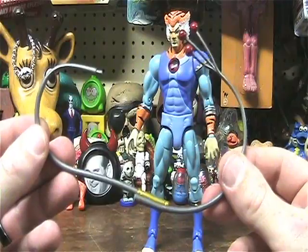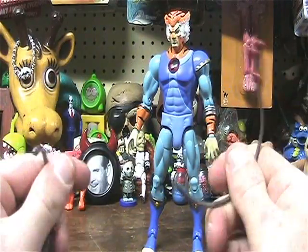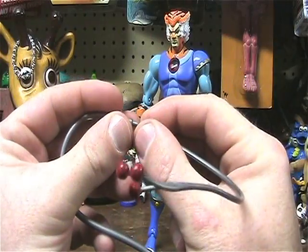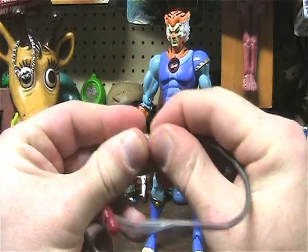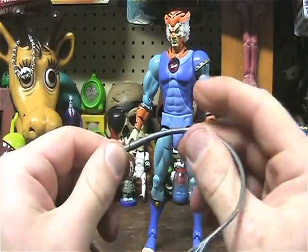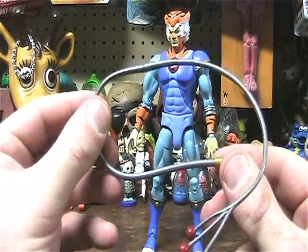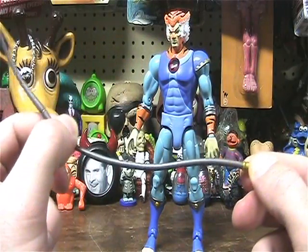The full whip comes in two pieces, which you can take and slide — slide it in the hole right there. And you get this awesome...